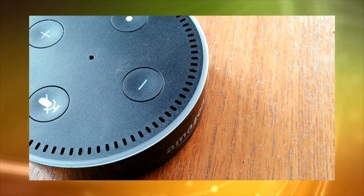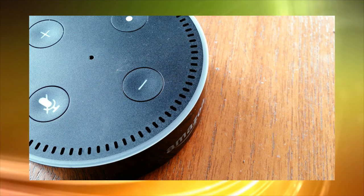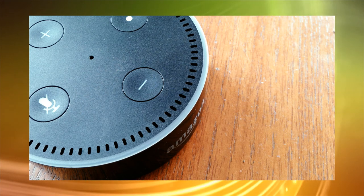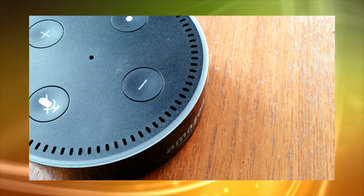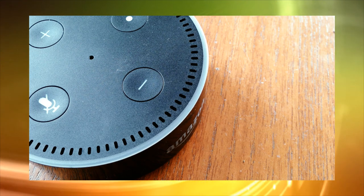All in all, the Echo Dot is a great toy, but is it a tool yet? The answer is very nearly. We look forward with considerable interest to the new skills that are coming out this year. Check out the Alexa Skill Store on Amazon for the hundreds of custom editions you can add.